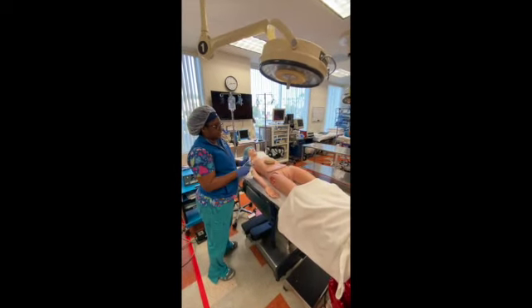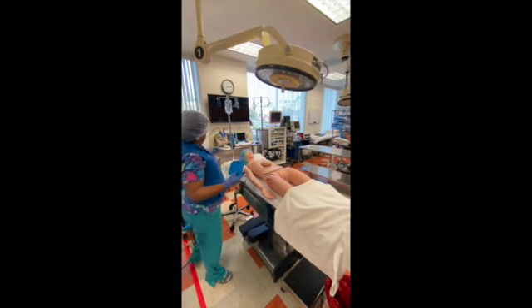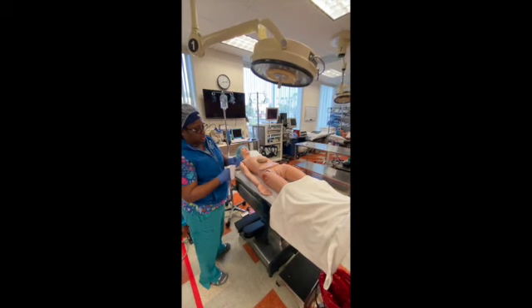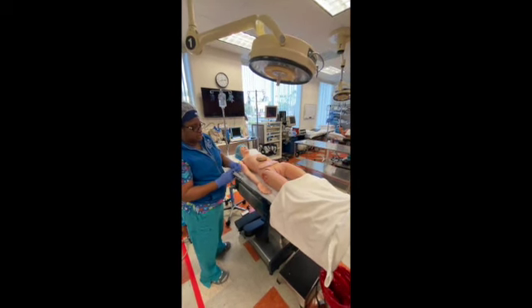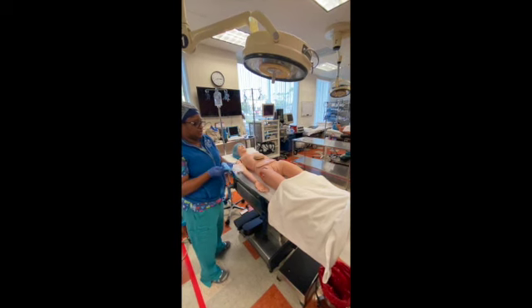A lot of nurses like to keep these packages, so we keep them and put them aside. You're going to kind of peel it like that so you can stick it back on.